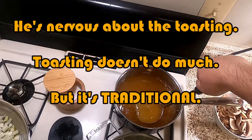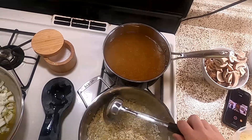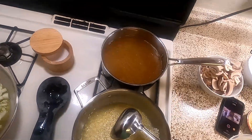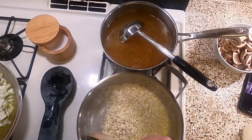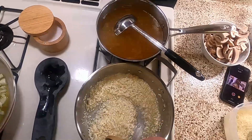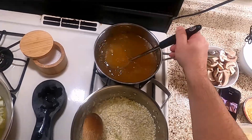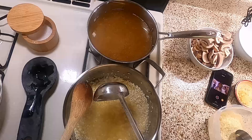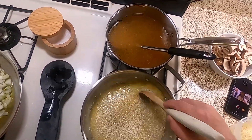Then we're going to throw in a ladle of our chicken stock. We've got about four cups of homemade stock there. We're just going to keep on adding and stirring, keeping this moving. As we keep it moving, it's going to start breaking down. The directions on the rice said to make it like normal rice, but what I've since learned is that you add a little bit of broth at a time and stir it around as it absorbs, which breaks the rice down and makes it cream up a little bit.